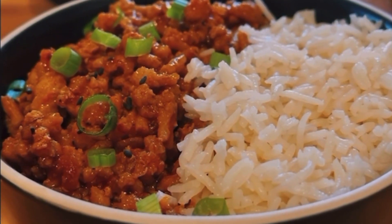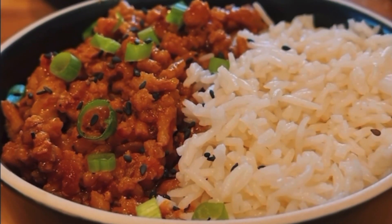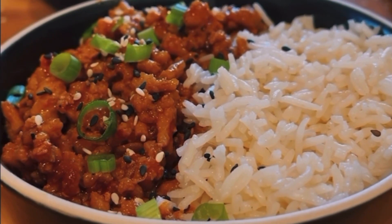Garnish with some scallions, toasted sesame seeds, black sesame seeds, a little extra chili oil, a little truly crisp, and serve with rice or cauliflower rice, and you're good to go.